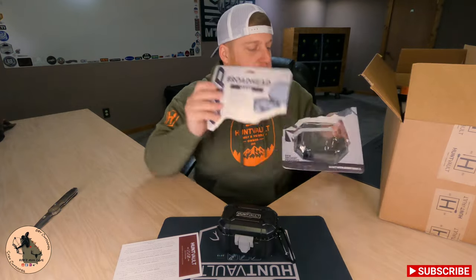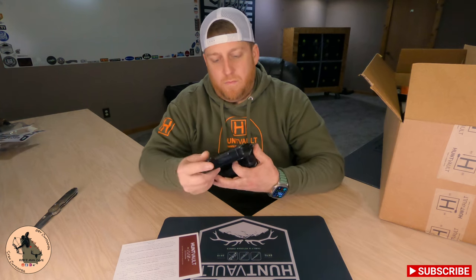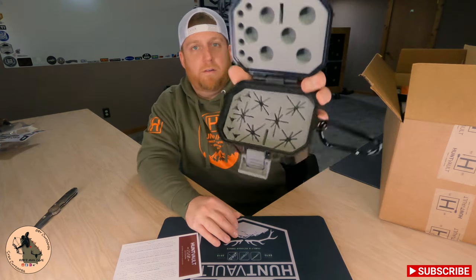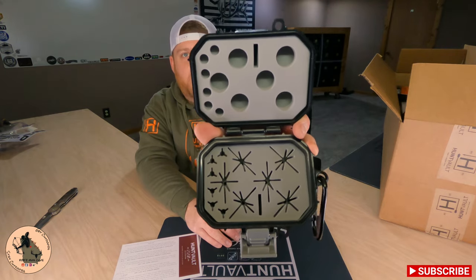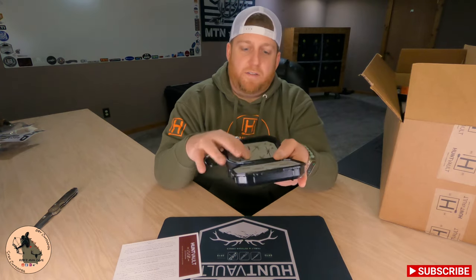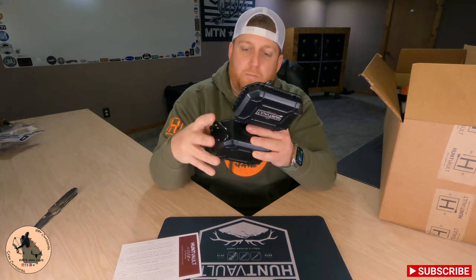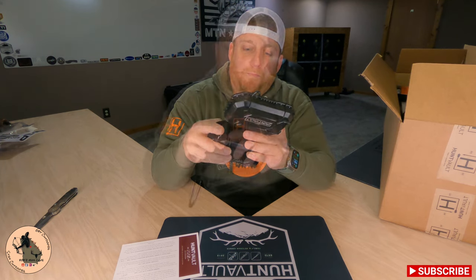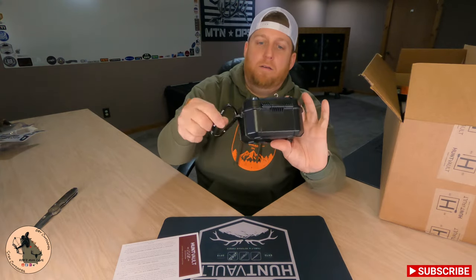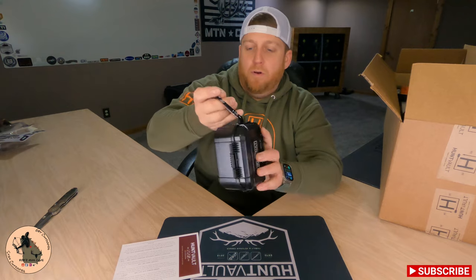It's a lot lighter than I expected, so that's good. It's got a lot more spaces in there than I thought — spots for just about everything you're going to need for your broadheads. It is really dense foam, so you don't have to worry about it loosening up and cutting over time. It's also got a little spot to lock it and comes with a carabiner — you can hang it from your backpack or wherever.